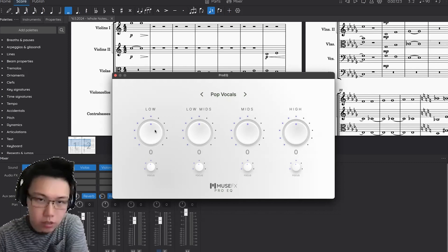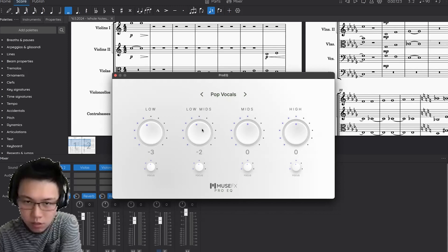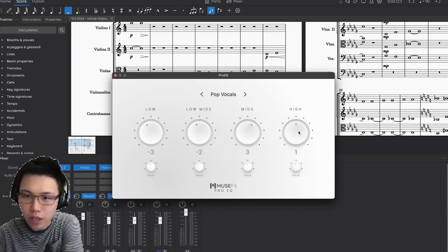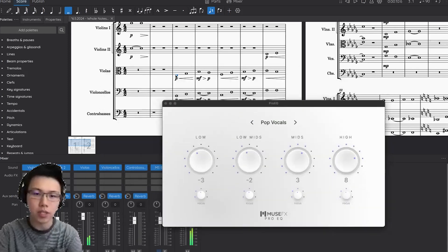For now, what I do is basically lower the lows, change the low-mids a bit less, the high-mids a bit high, and the highs very high. And that will sound something like this.